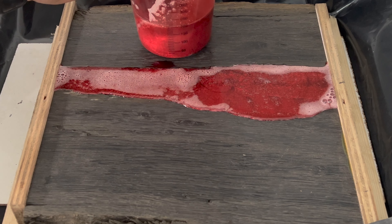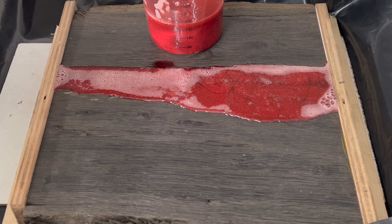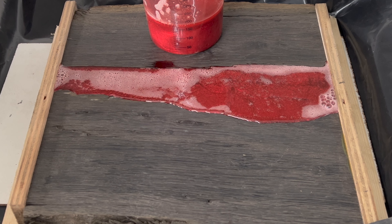Rest that down there for a minute. Let all those bubbles pop and do what they're going to do, see if the level comes down a bit — a little bit further — and then top off if I need to.